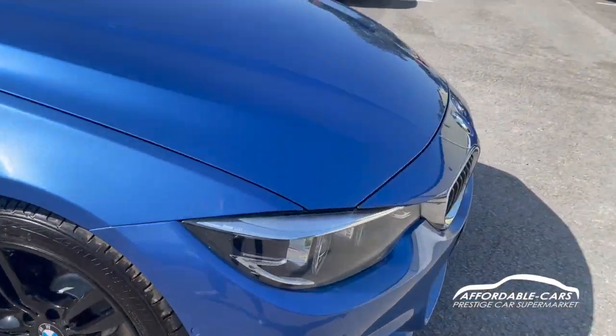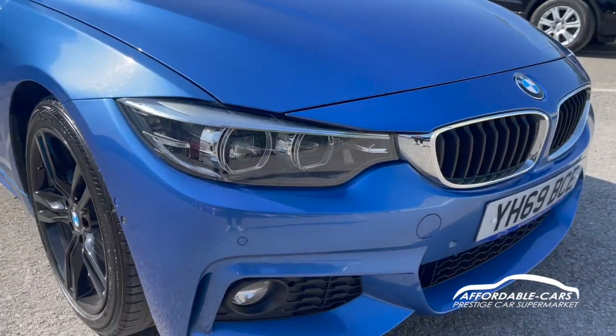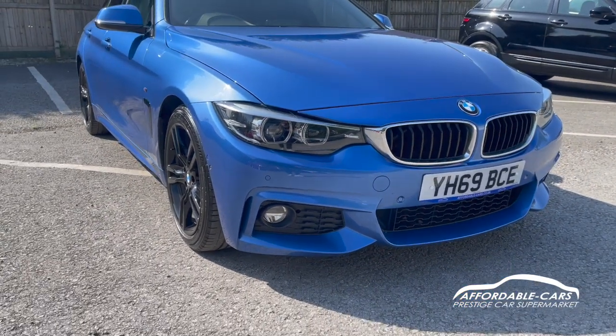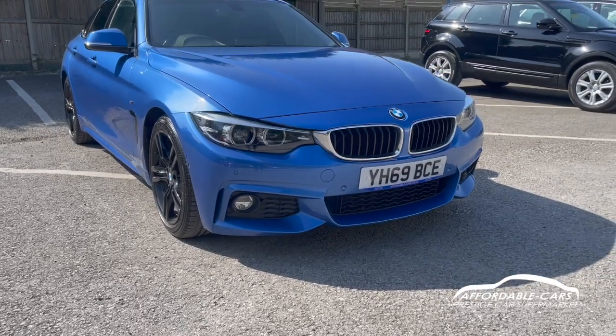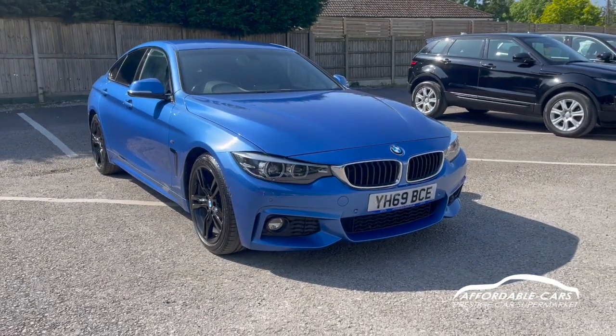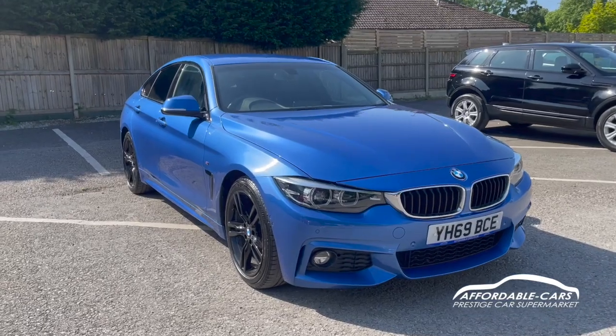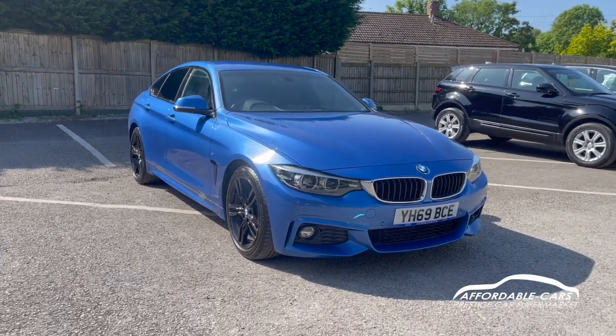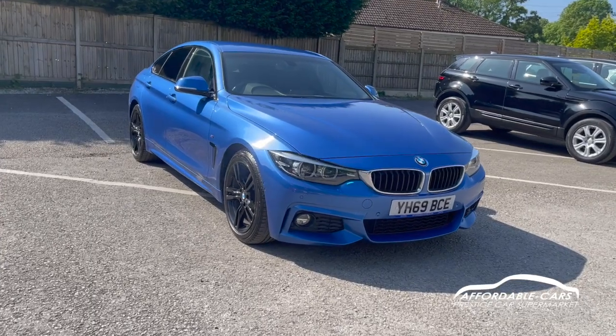If we go to the front, you have your BMW LED angel light headlights with daytime running lights, which look really great — really bright, powerful, and very clear. Being the M Sport, you've got the nice M Sport styling kit with the M Sport front bumper, sides and back, which basically stands out from all the other 4 Series.